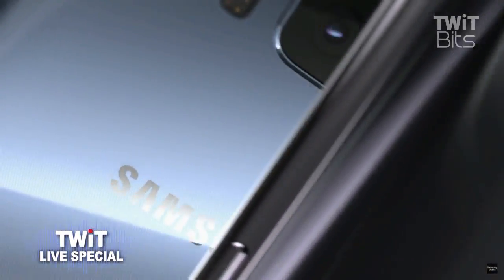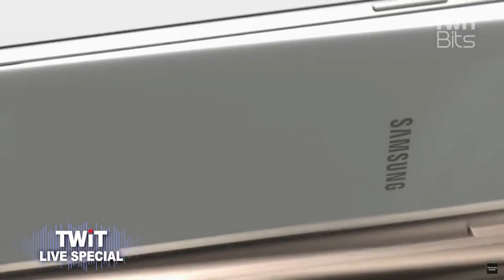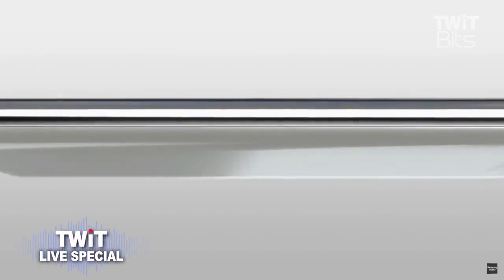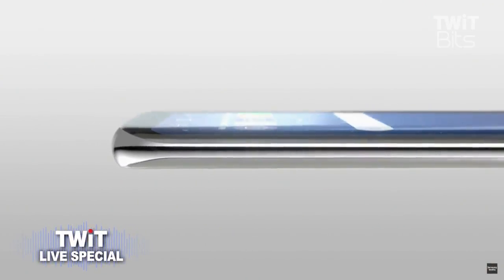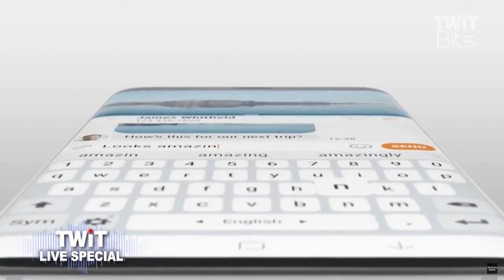The Infinity Display — is this a remarketing of the curve? The edge, sorry. The Infinity Display has an incredible end-to-end screen that spills over the phone's sides, forming a completely smooth, continuous surface.